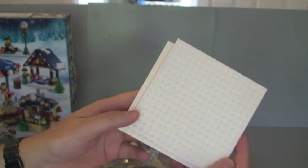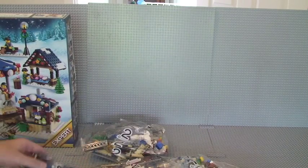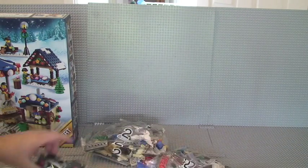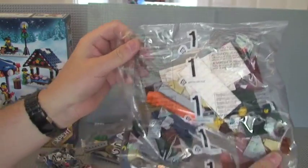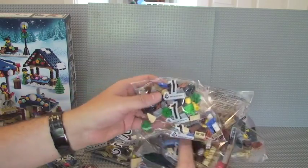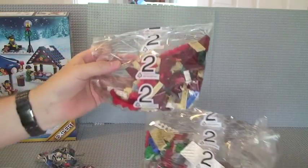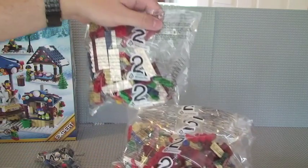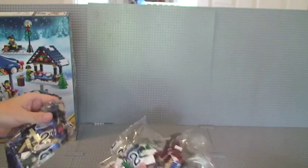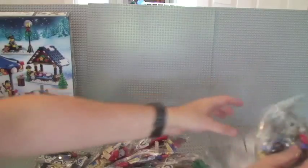First of all we have two loose white plates and a number of numbered bags. We have number one: a large, a medium, and a small number one bag — three number one bags. Then number two: two large number two bags and three medium number two bags. So eight bags in total.